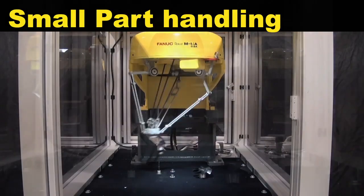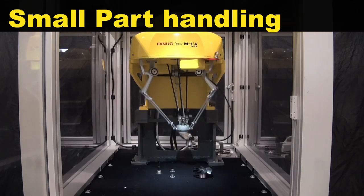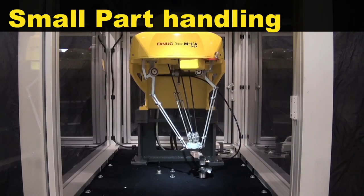The FANUC M1IA is designed for small part handling, high speed picking, and assembly applications.